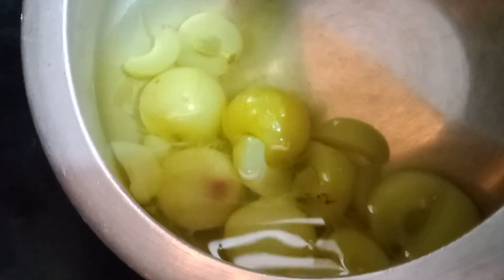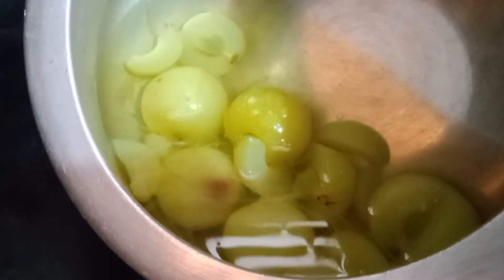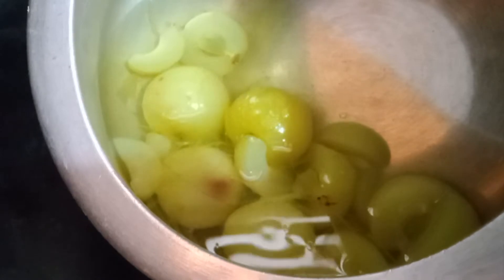Start the pan and add water. After it's done, we are going to add water in the pan. You can add water in the pan.